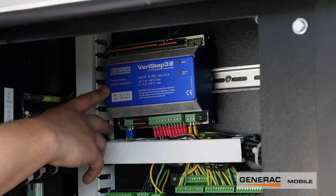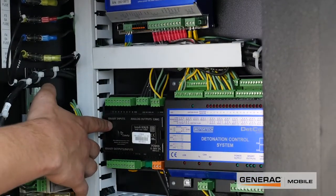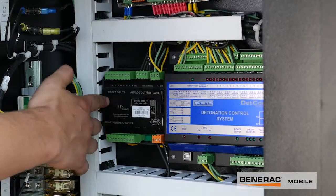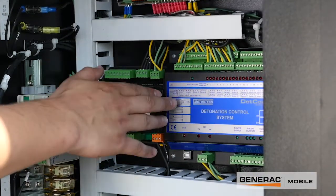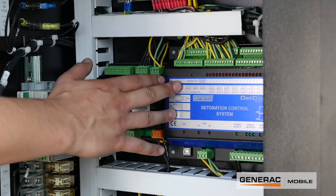This component controls mixer motor functions. The component right below it controls binary inputs and some outputs, as well as a few analog outputs. Right next to that is the detonation controller, which takes in all the knock sensor signals and sends them out to the controller.